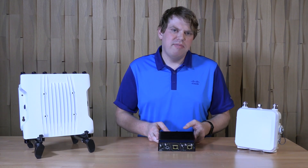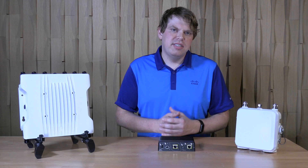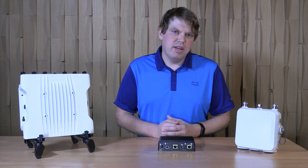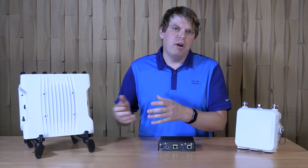What makes the IW9165E wireless client and access point unique? Well, this is actually Cisco's first purpose-built industrial wireless client. A wireless client is a device that allows you to connect wired devices, or a collection of wired devices behind a switch, to your wireless network.